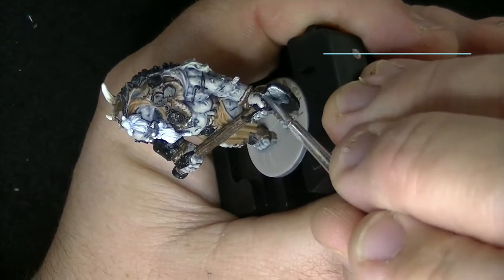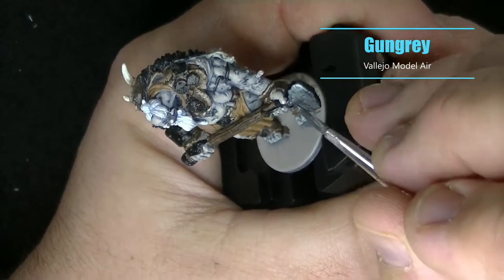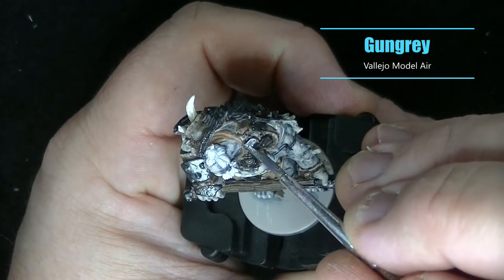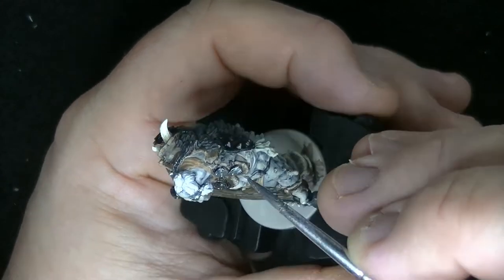An easy step here — coating all of the black areas with Gun Gray. It's a nice dark metal color and we're going to be rusting it up in a later step.